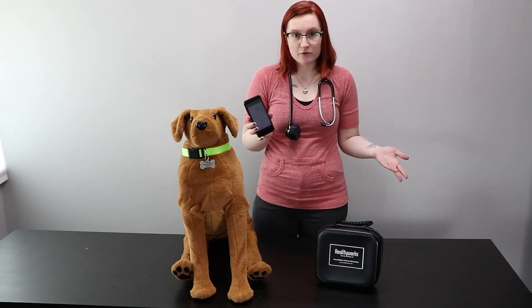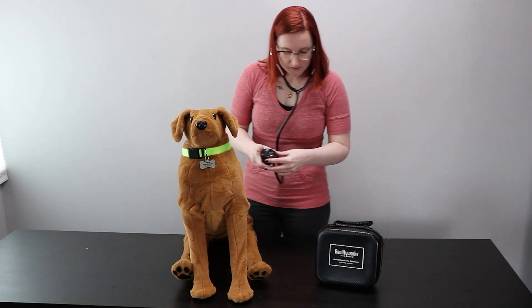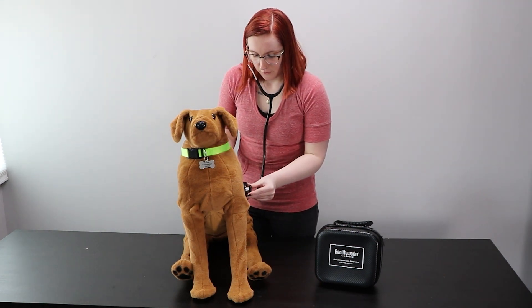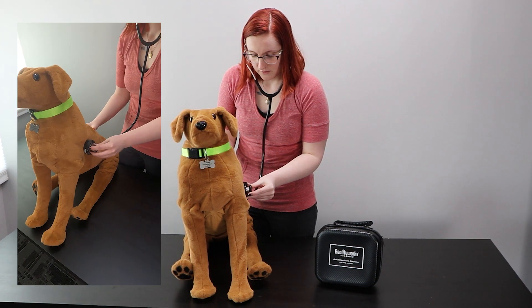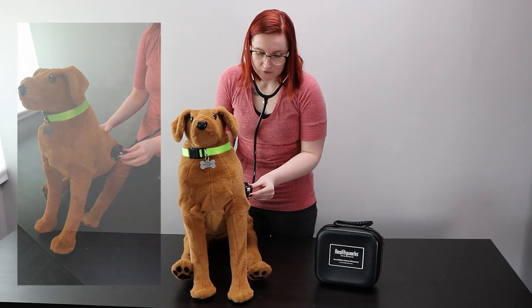For this demo we're going to work in practice mode, and I'm going to select the slow heartbeat sound. From the diagram I can see where I need to place the stethoscope, and I can hear the slow heartbeat through the stethoscope ear tips.